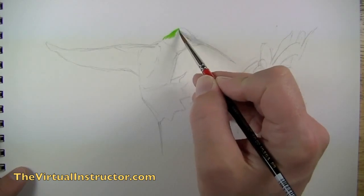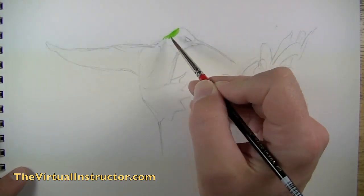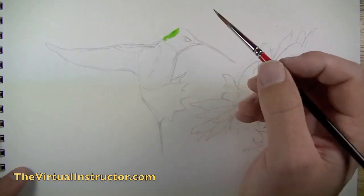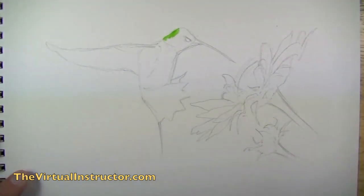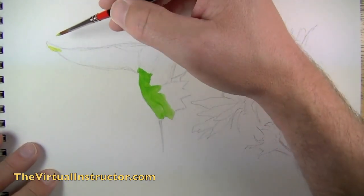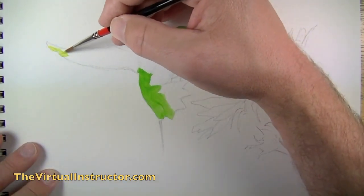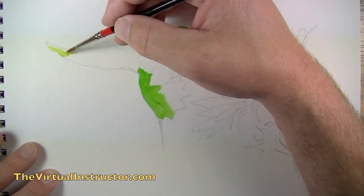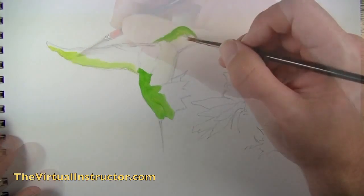Once we've got our contour lines on the surface we can go ahead and begin adding paint. The way we're going to approach this is by adding blocks of color and slowly building up blocks of color on top of the color we've already laid down — so it's going to be quite a bit of layering. I've just started with some light yellow-green and I'm starting to block in areas that I see from the photo reference.